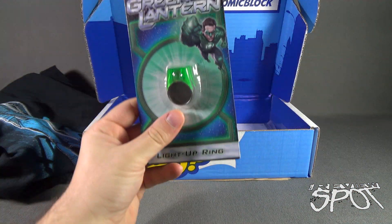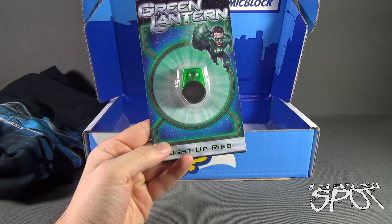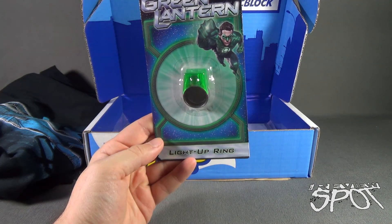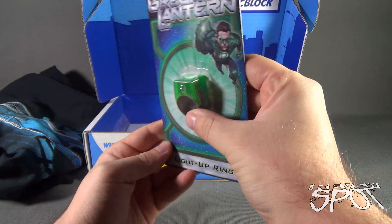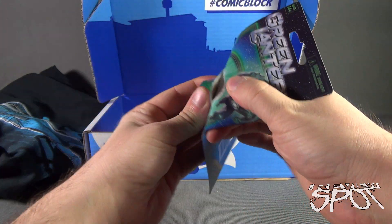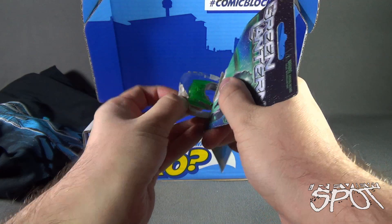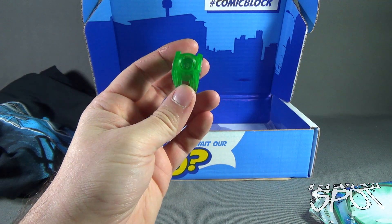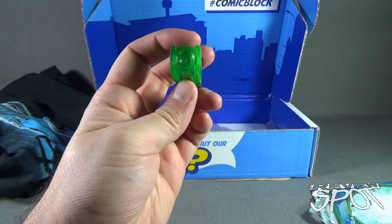We also got ourselves a Green Lantern ring, recommended for ages 14 and up. It says it's a light-up ring. It doesn't appear to be die cast — there's actually a die cast version of this ring too, which is kind of cool — but this one lights up.